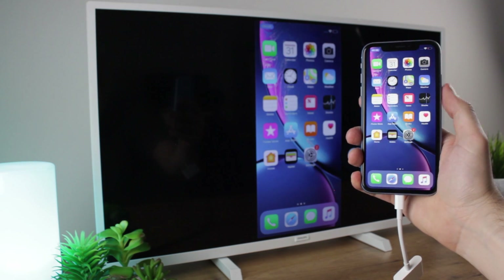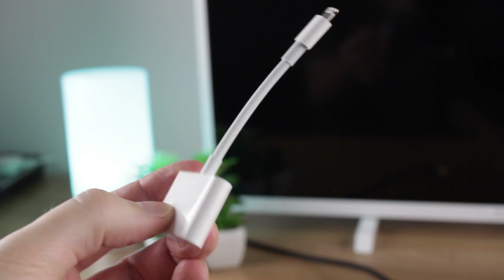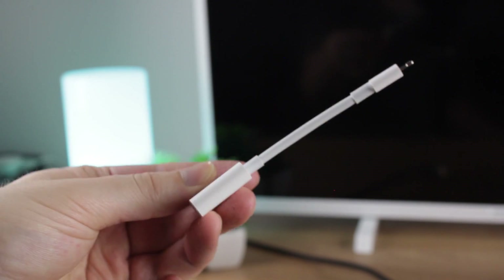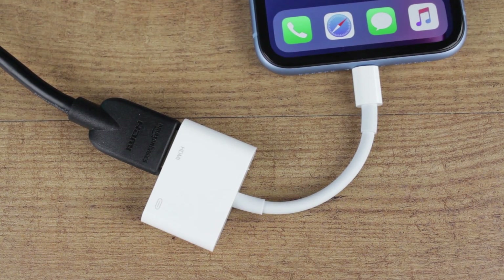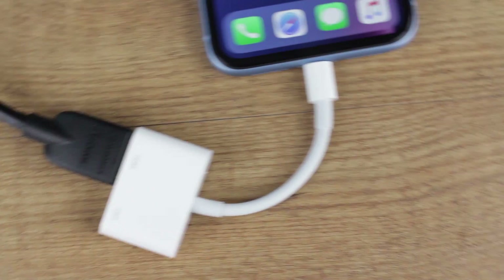To connect your iPhone XR to your TV you'll firstly need to purchase a special adapter. While there are a few lightning to HDMI adapters on the market that can do the job, I would highly recommend the following official Apple adapter as it's an official accessory that looks great, is highly portable, and being made by Apple is guaranteed to work with your current phone as well as future devices.